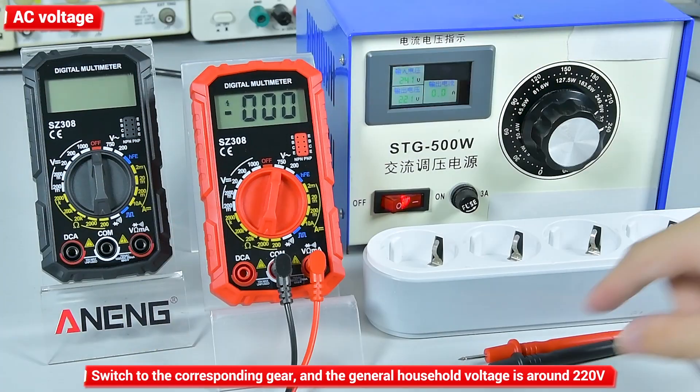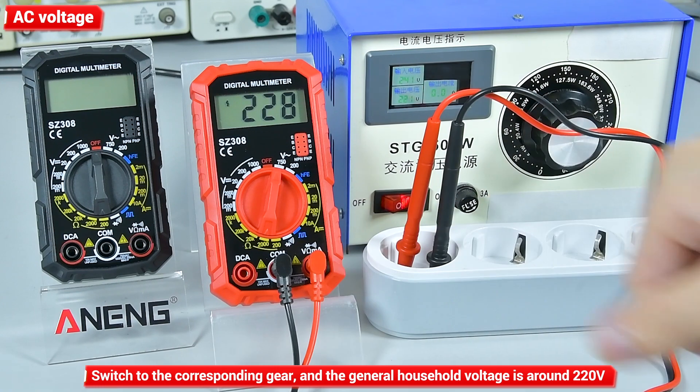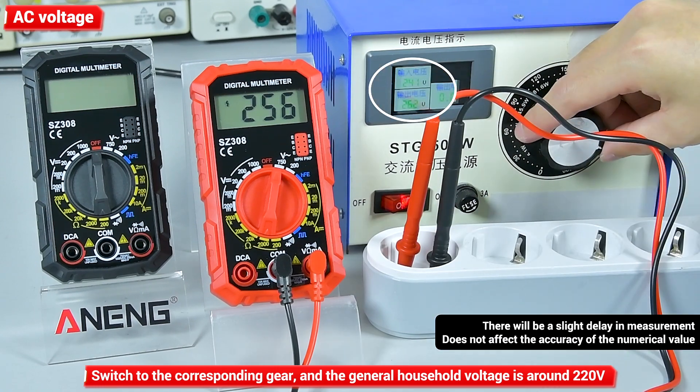AC voltage measurement: switch to the corresponding gear. General household voltage is around 220V. There will be a slight delay in the measurement, which does not affect the accuracy of the values.